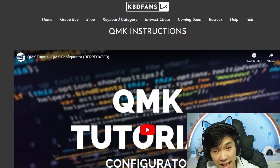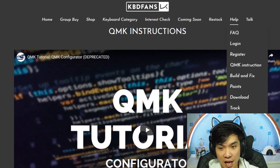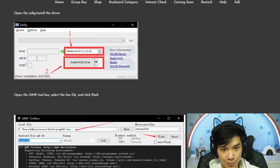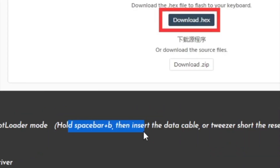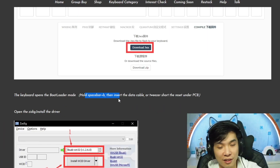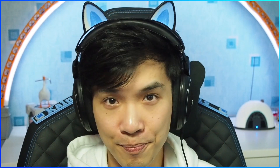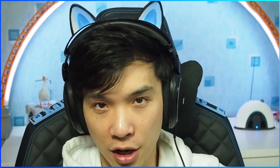A quick warning from my side: if you go to Help and QMK instructions, you will find somewhere written that Space bar plus B is for bootloader mode — which is fake news. It is actually the Escape button. So basically you unplug the cable, press the Escape button, then plug the cable in again. Congratulations — bootloader mode on.